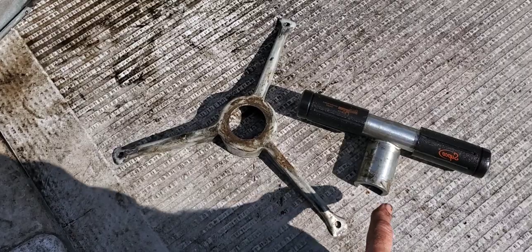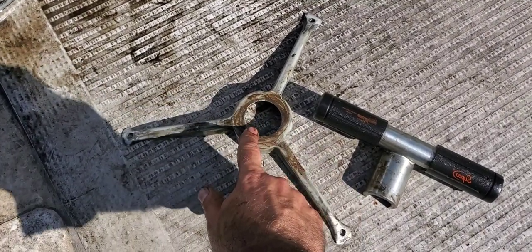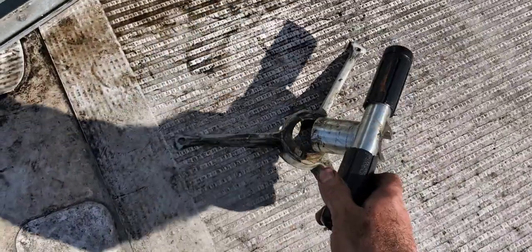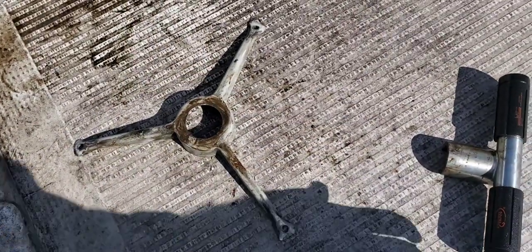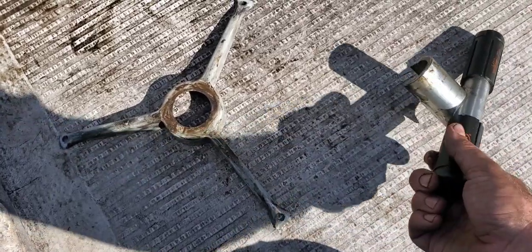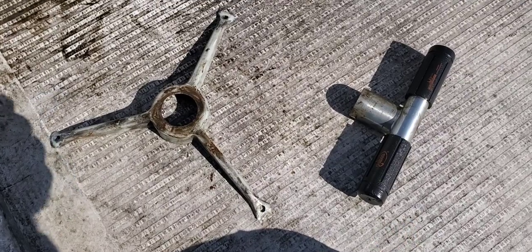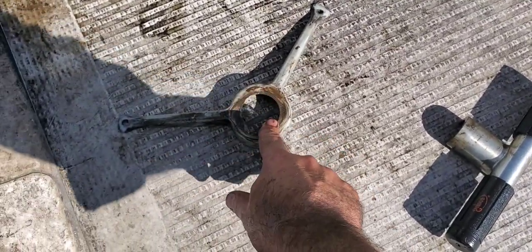Originally I thought the bearing buster wasn't getting past this part of the housing, but when I pull it out it goes inside no problem. I think what was happening is I wasn't holding the tool true to the shaft — when I was bringing it forward it was going at an angle. If you hold it true to the shaft, keep it steady, and come forward, you should be able to penetrate through that opening.